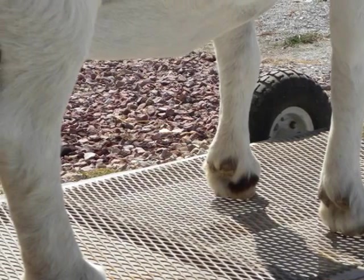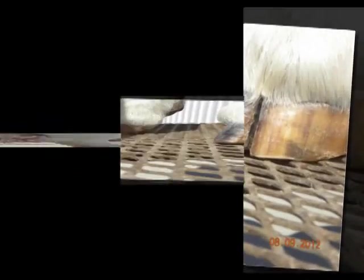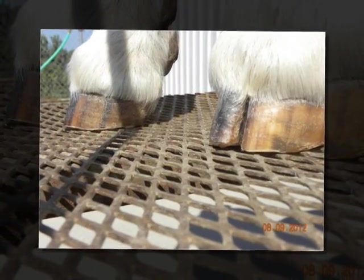Trimming hooves should become a regular part of your management routine. Keep an eye on your herd's feet regularly and schedule times to trim feet in order to keep on top of this task.